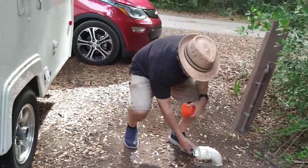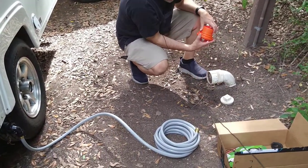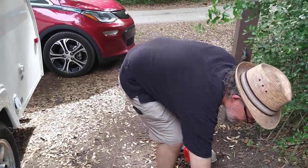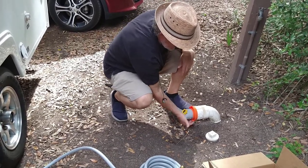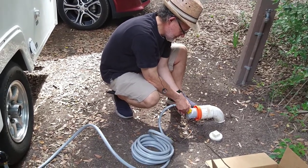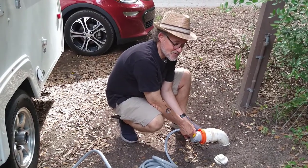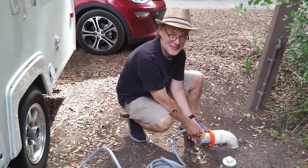He'll remove the sewer cap, and then of course disinfect his hands. That goes right in — no problem, it's looking good. Just snug it right in. It's all fitting. There goes the gray hose. Now with this connected, we're in good shape to connect the water, and we can enjoy the creature comforts of having water in our home away from home. We're excited!